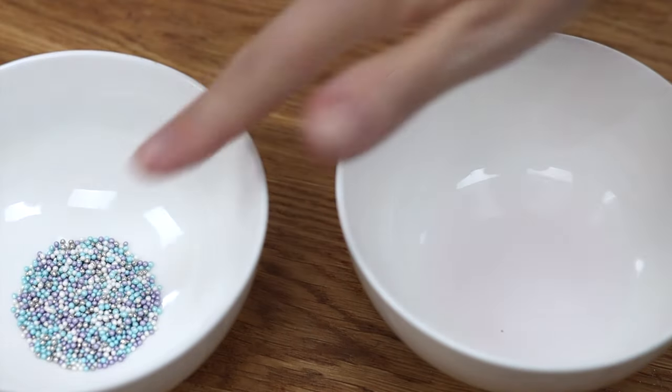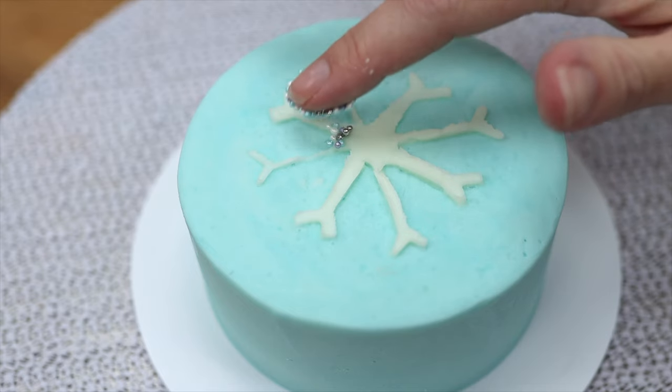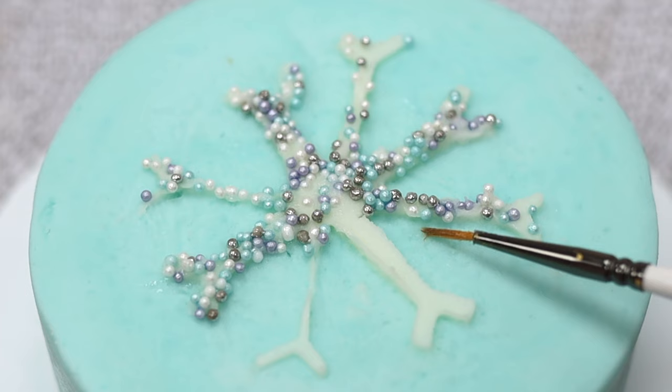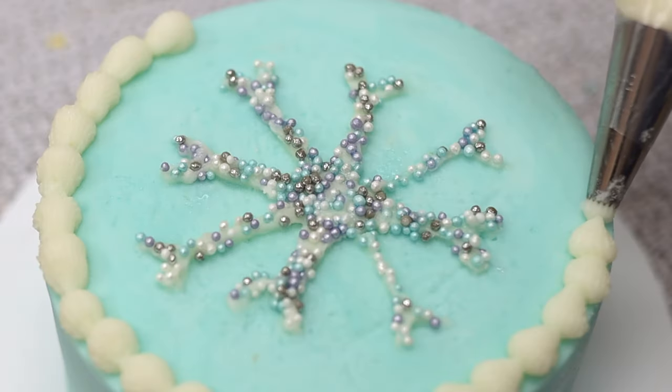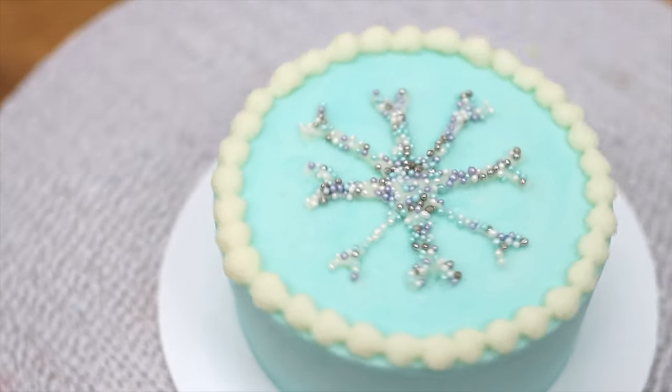For extra decoration, press sprinkles into the design — since it's soft and sticky the sprinkles will attach easily. You can use a small paintbrush or a toothpick to nudge any sprinkles onto the shape if they roll off. Adding a quick border finishes it off, but even with just the stencil design the cake looks pretty and fancy!